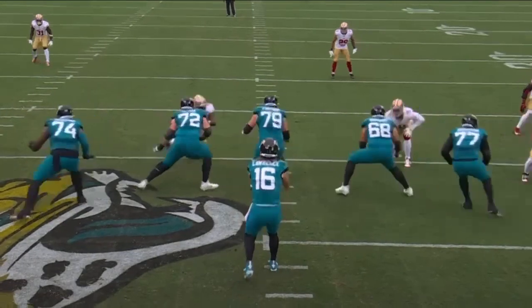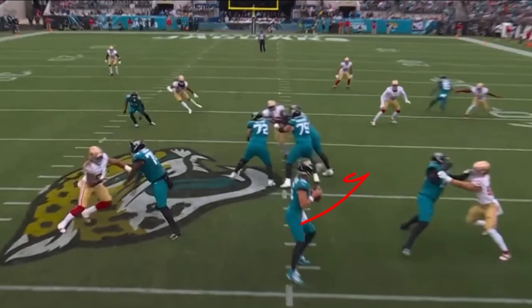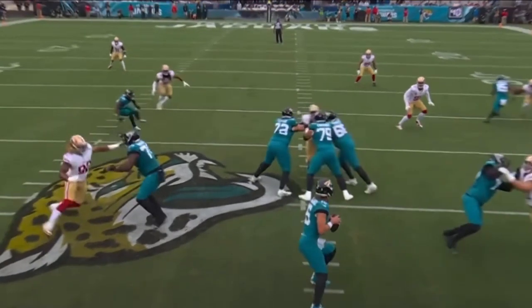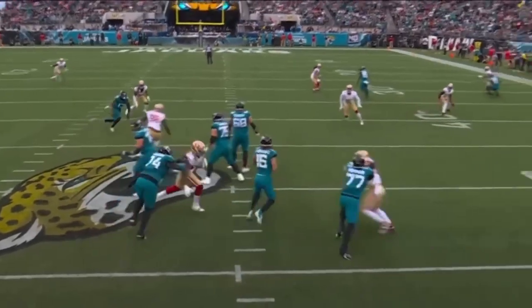As they get to the edge, Lawrence thinks he has two holes he can step up into. But Nick Bosa, using that power and extending those arms, creates separation. Chase Young does a really good job on his side of hitting those hands and getting them off him initially — same thing, create separation — which allows him to come back inside.